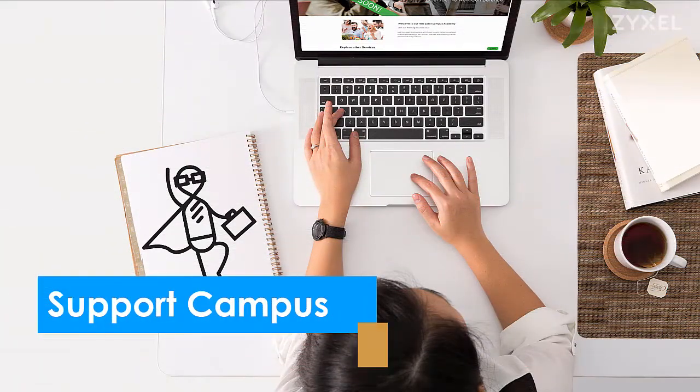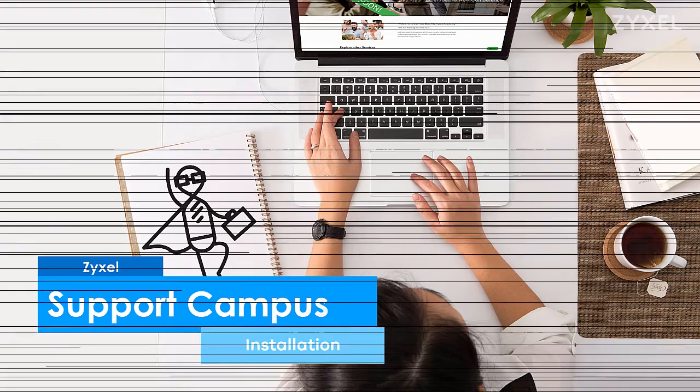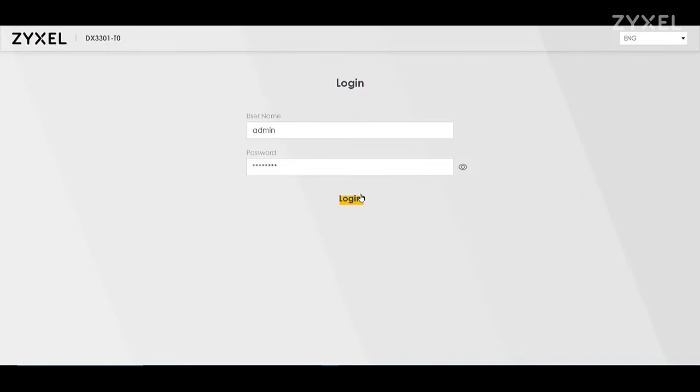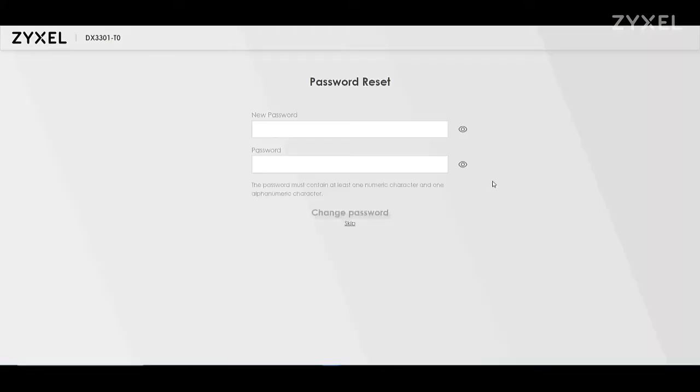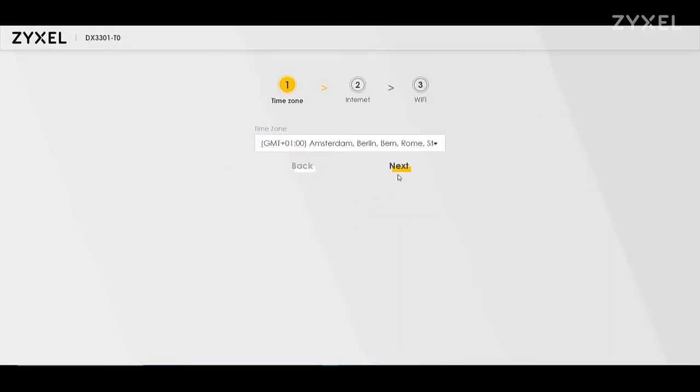You can install the device in several ways. Connect your computer with the LAN cable to the device, then find the credentials to log in to the graphical user interface on the card on the back side of the device.